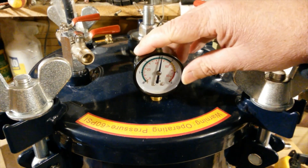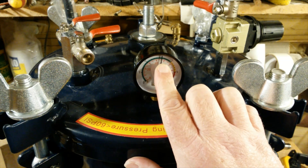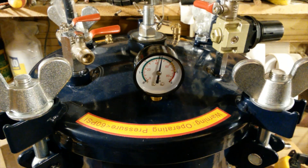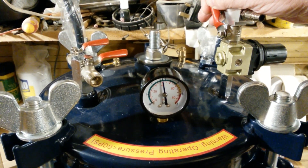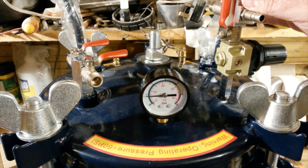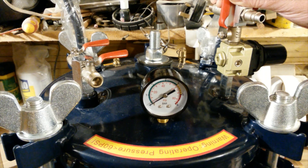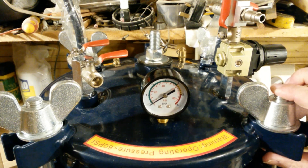It's the next day and it has lost some pressure, but it looks to me like it's gone from 50 psi down to just above 45 psi. So I'm pleased with that. I'm going to let the air out. Hopefully I'll be able to do some resin casting soon.